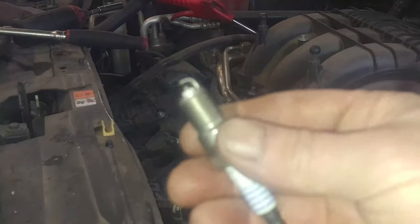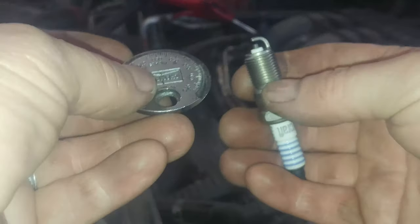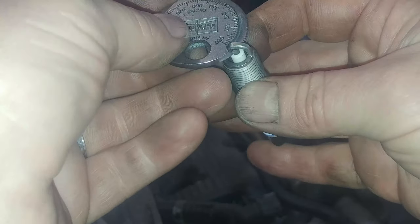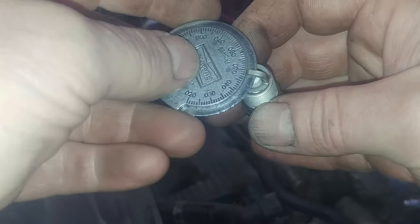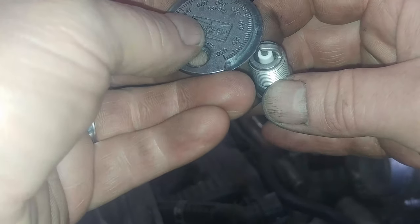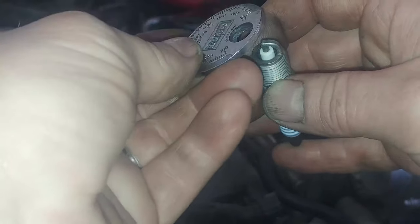It comes out. We've got our spark plug and a gapper. They want 0.045 to 0.049. So just put it in here and check it. It looks to be at about 0.049 — good. Do this with all the spark plugs using this particular gapper.